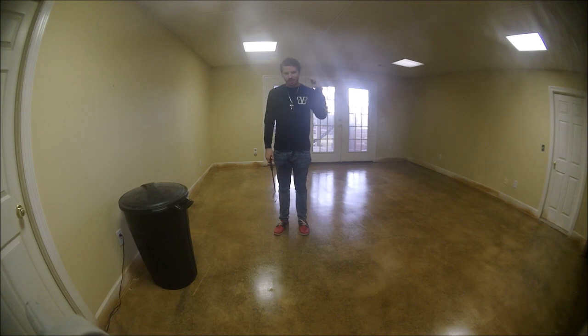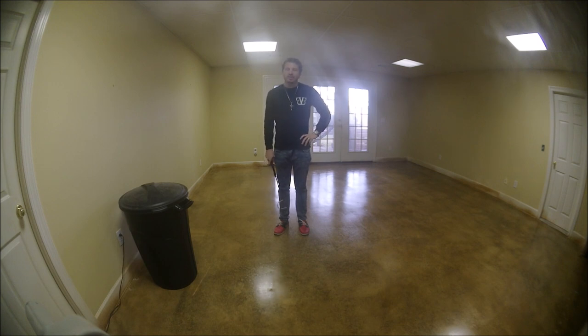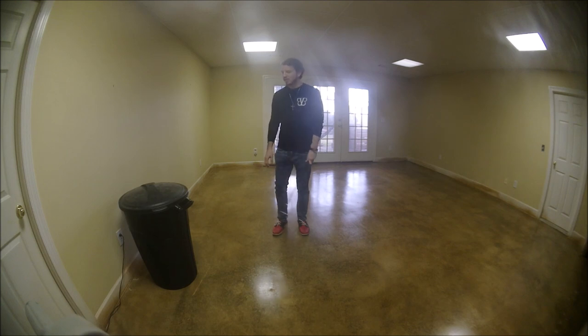Cobras are native to Africa and Asia. In this trash bin we have a species that is similar to a cobra — not related, but similar-looking. I've introduced you to him in a previous video: he's my false water cobra, Spartacus. I'm bringing him out because his species is going to be talked about in this video.